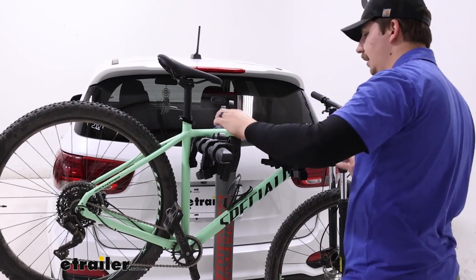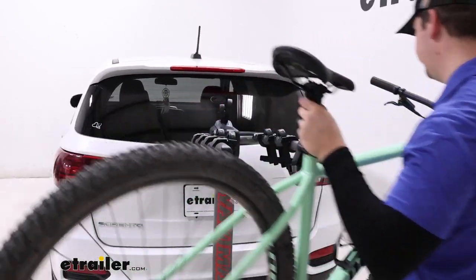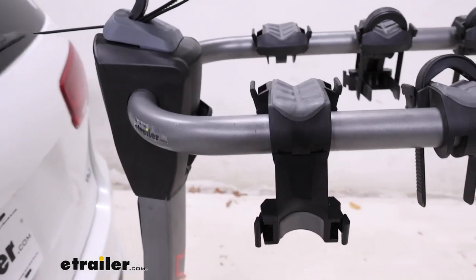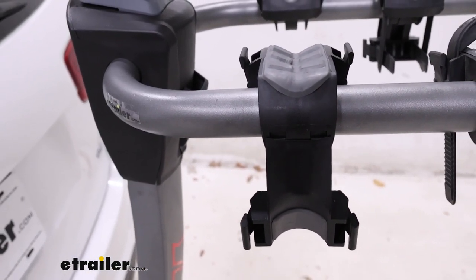You can lift the bike up and away, setting it off to the side. You can see that the cradles have some padding in there and some grooves for the cables on our bike to run through so they aren't getting pinched.